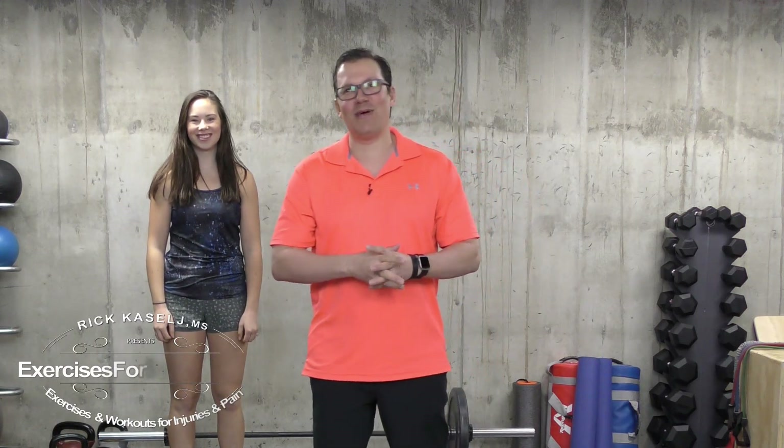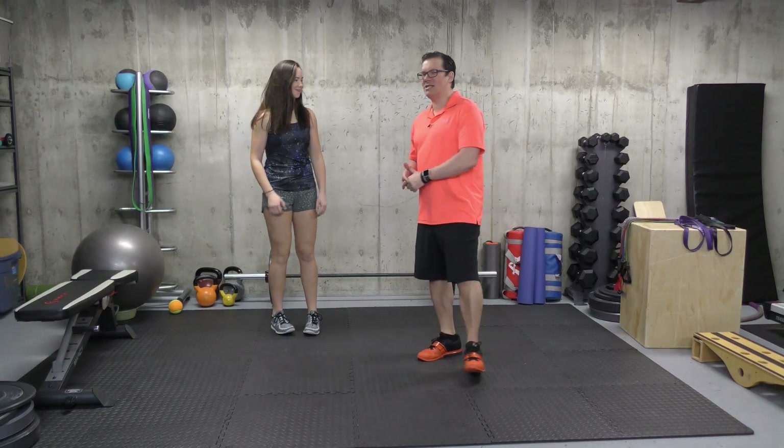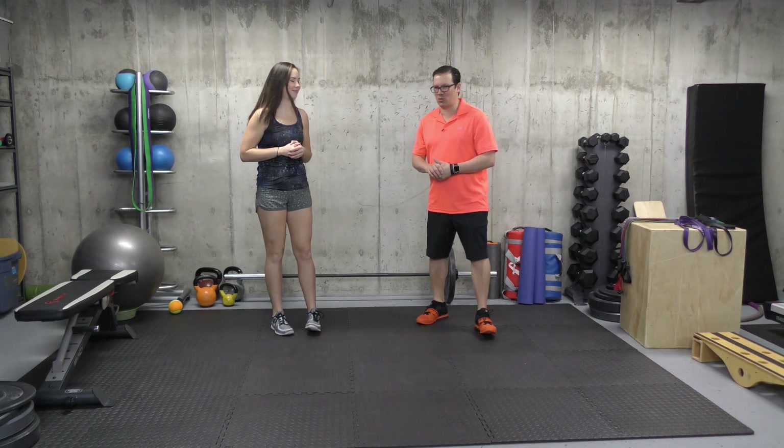Hey, this is Rick Kosalich, Injury Specialist from ExercisesForInjuries.com. In today's video, what I want to go through are the number one shoulder pain stretches. I'll get Jenna to demonstrate them, and she'll go through the first one.